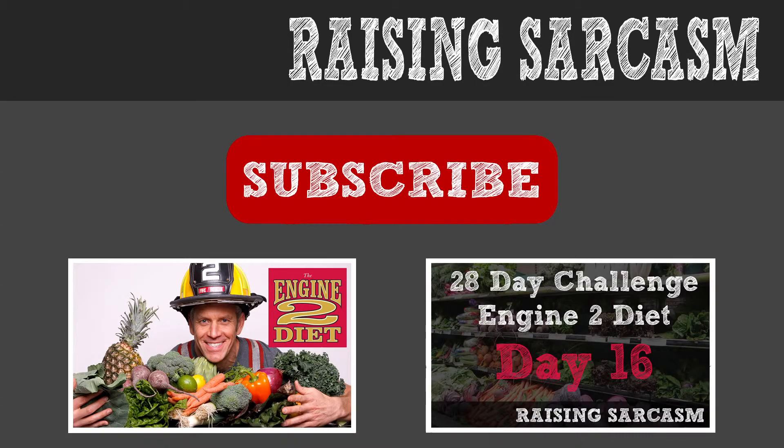We want you guys to comment, we want you guys to subscribe, and we'd love if you guys would share our videos with someone — a friend, a neighbor, or whoever. Thanks guys for following along on our journey. We'll see you tomorrow. Bye bye!